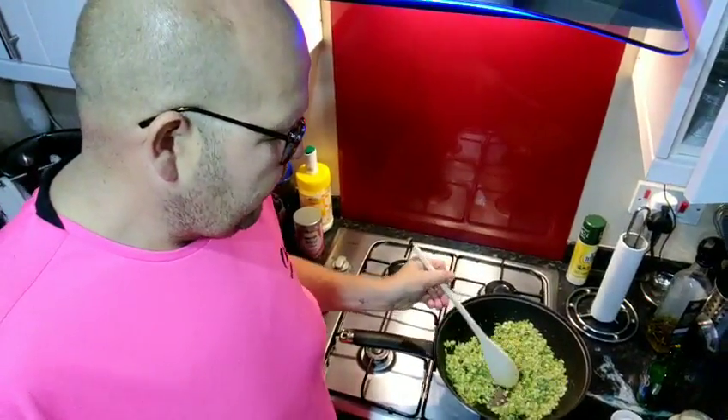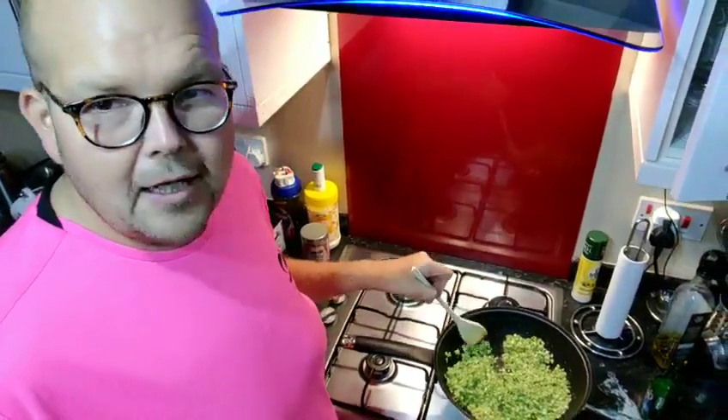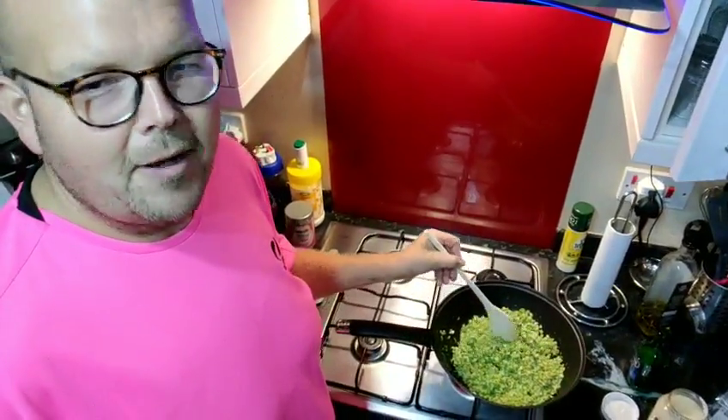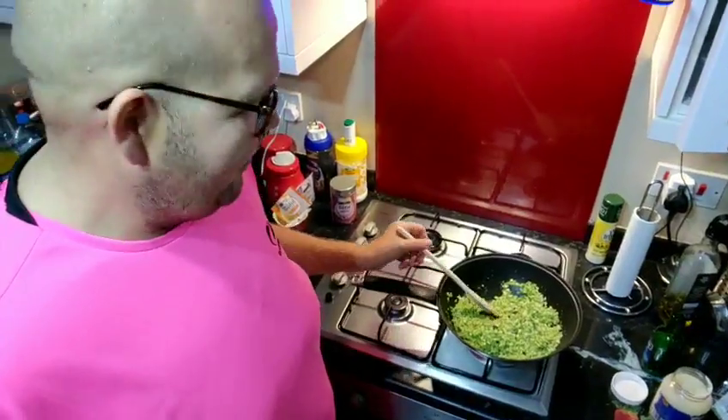Then you are going to feel like you're eating rice. With the cauliflower, it does look a little bit more like rice. With broccoli, if you're cooking for kids and stuff, you might be pushing it trying to say this is rice. But the cauliflower one will definitely work.